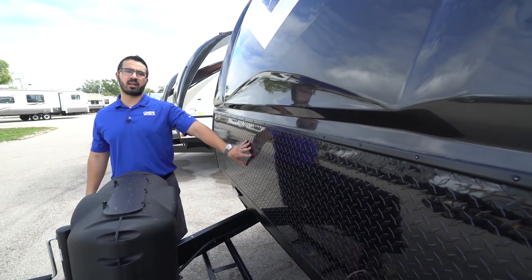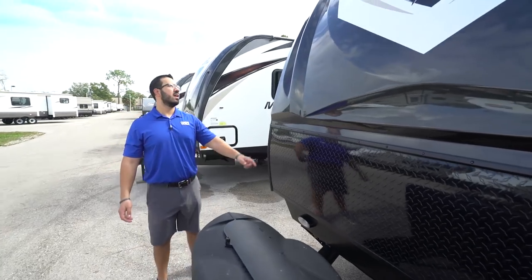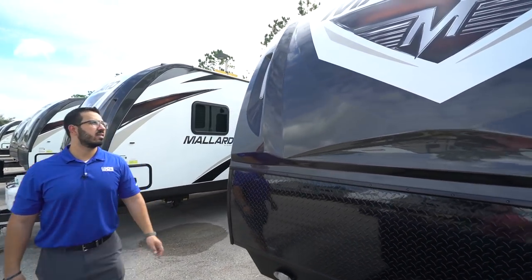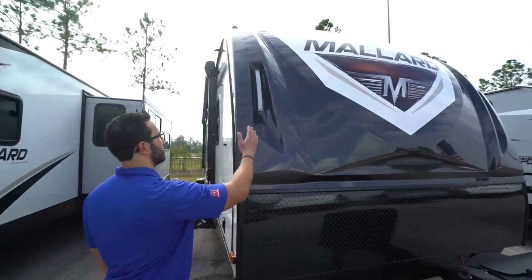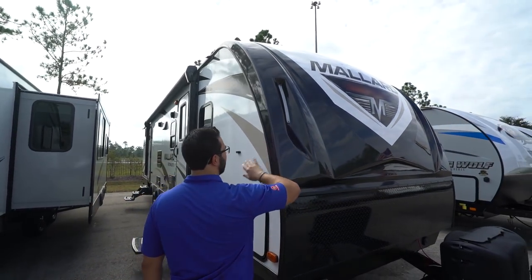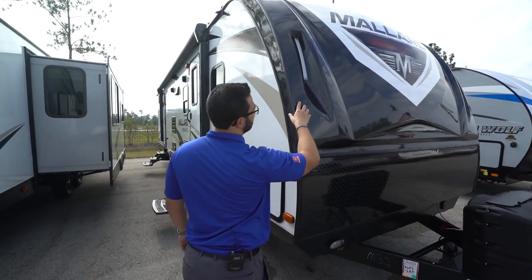On the front is your diamond plating to help protect the front end from rocks and debris thrown up by your tow vehicle. Right above that, you have the front cap. It's a gorgeous true front cap as it wraps around the side, which helps keep out a lot of water as well as adding insulation value. You also have LED lights on both sides.